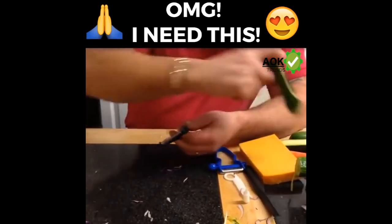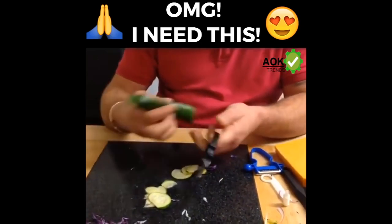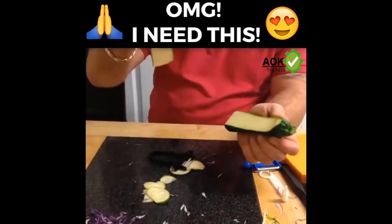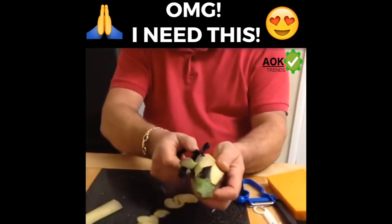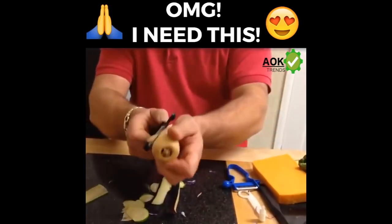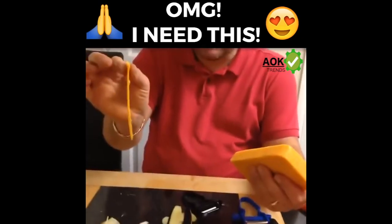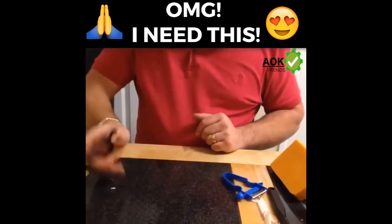It doesn't matter what you want to slice. If you want to slice things like carrots, cucumbers, and courgettes, you'll get a perfect slice each and every time. Whether it's a hard or a soft vegetable, whether you're left-handed or right-handed, it doesn't matter. If you want to slice a block of cheese, I'll guarantee you that's the easiest way — you'll get a perfect slice of cheese each and every time, all the same thickness all the way through.